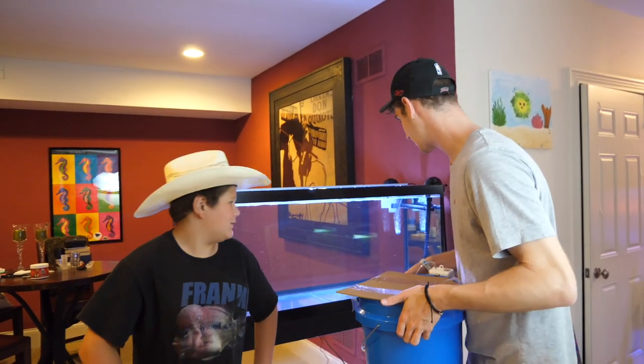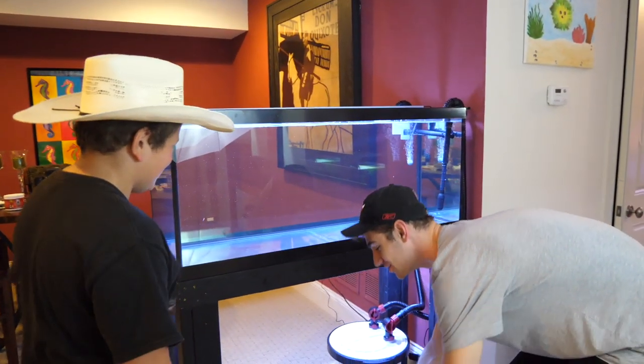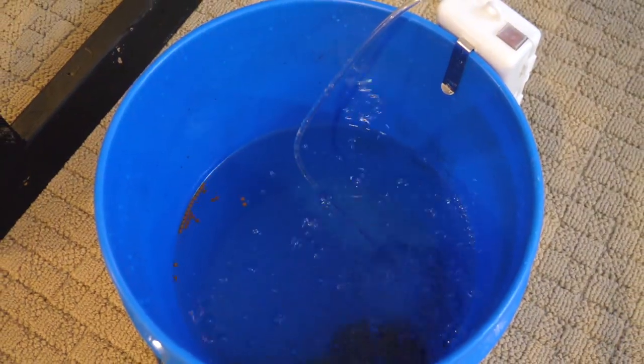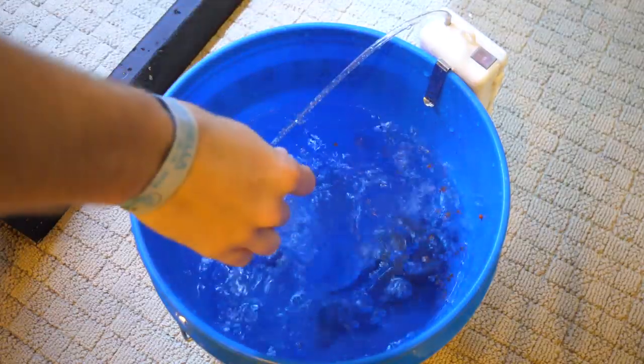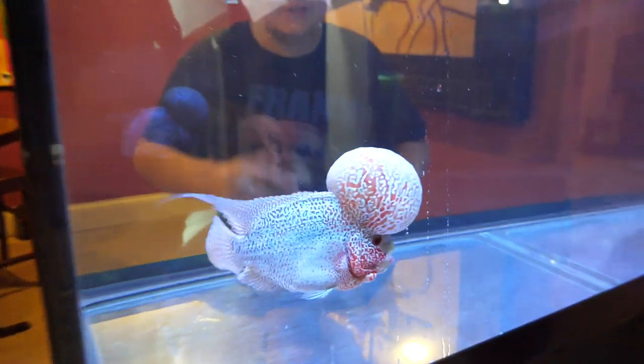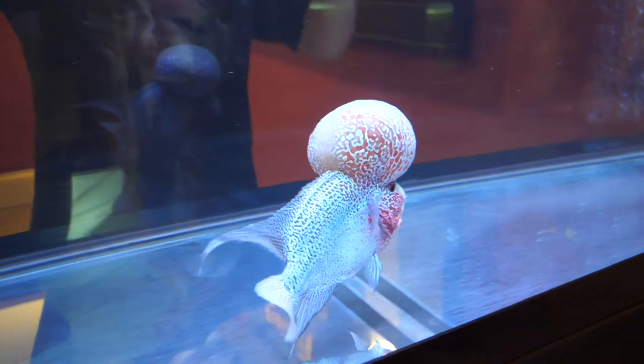We're here back at the tank — 75 gallons, it's lit, it's huge. We've finished acclimating the fish and now we're ready to put him in. There you go. He's a beast, dude — he's massive.